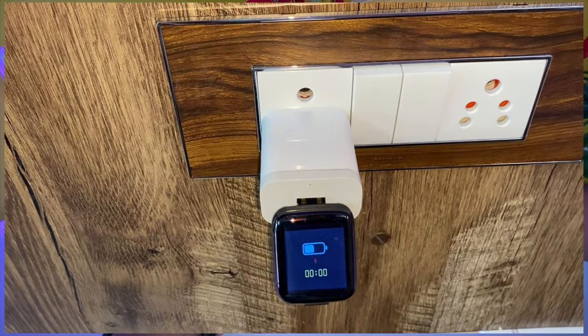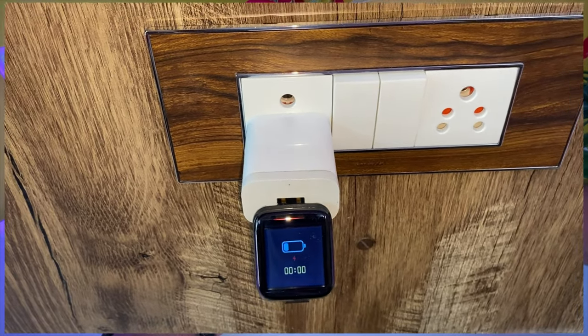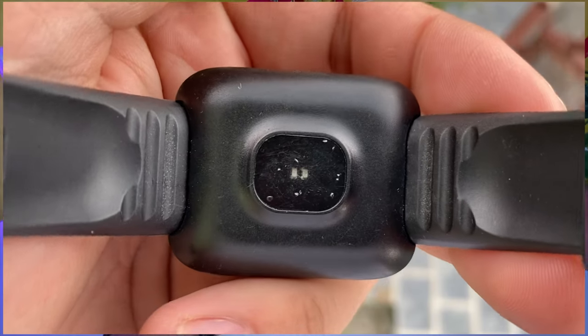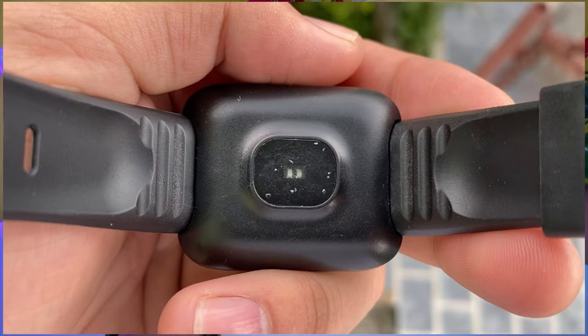I will tell you something else — you will not get a switch-off and switch-on button. If you have battery, it will turn on itself. If you run out of battery, you will get a switch-off. On the back side, you will get sensors.